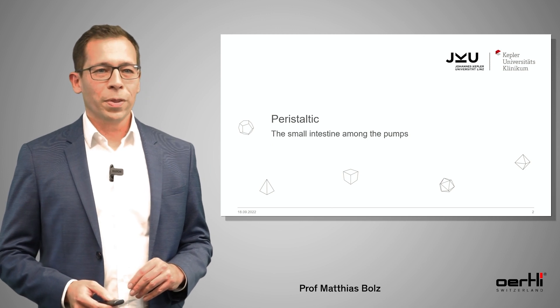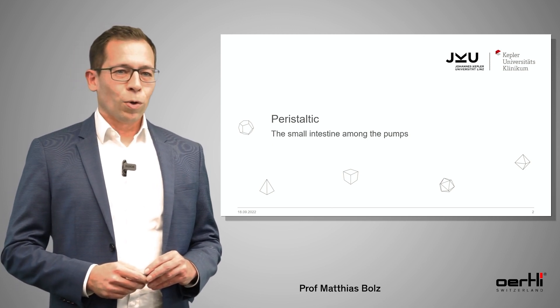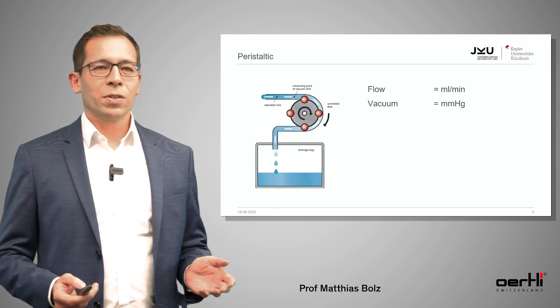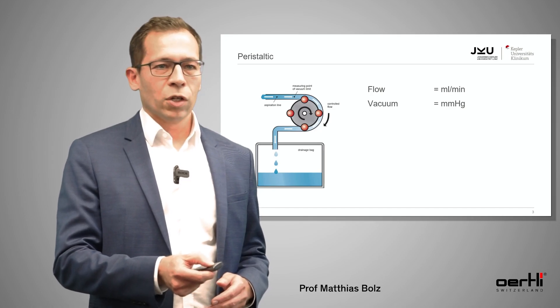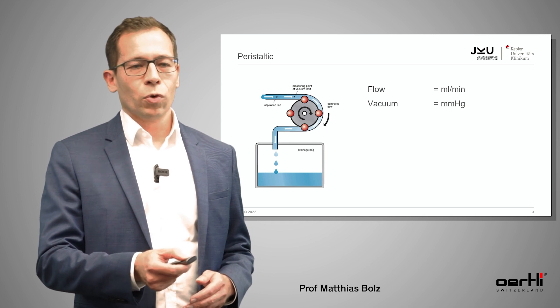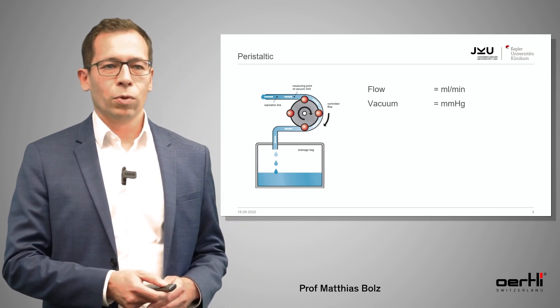Let's start with the first one, the peristaltic pump. I would call them the small intestine among the pumps. Why? Because they simply work like a small intestine. You have the aspiration line and the drainage bag, and as soon as you start to move the wheel, you always squeeze a certain volume through the aspiration line into the drainage bag.